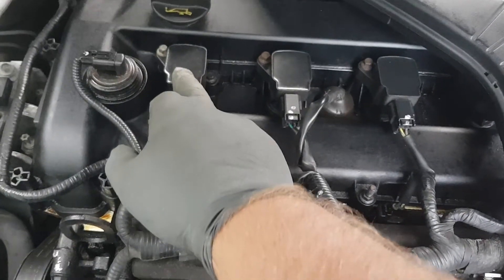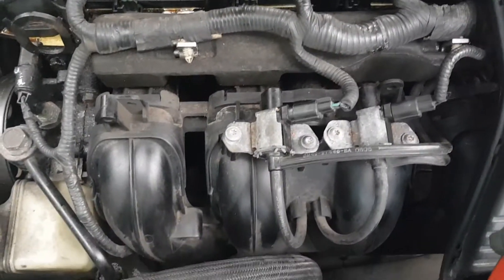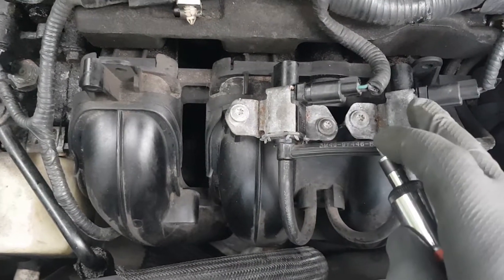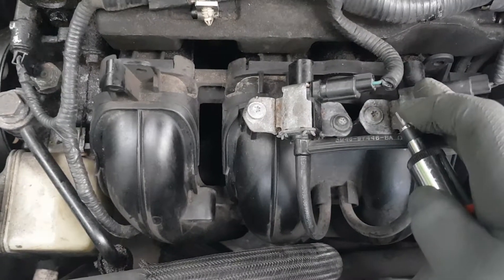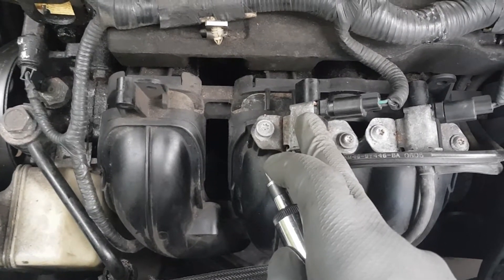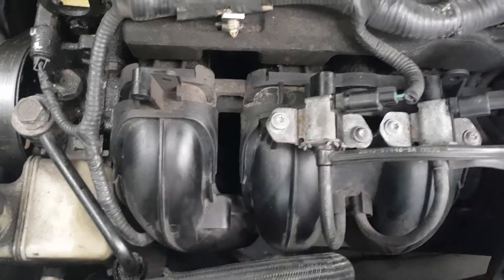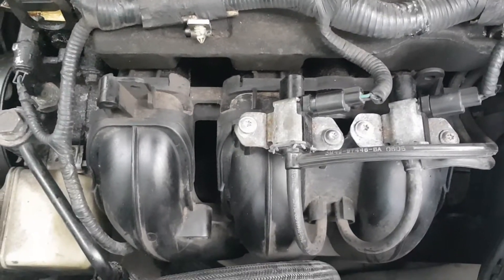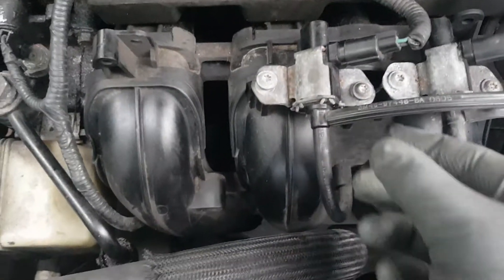If you follow the wiring harness it goes right to cylinder one on this vehicle. Here's the first one, and here's the second one which I'm assuming is still good — I'll find out for sure after I replace number one. As I said, P2004 indicates bank one, so this one supplies bank one. The first step I should note: always disconnect your battery when you're working with electronics.